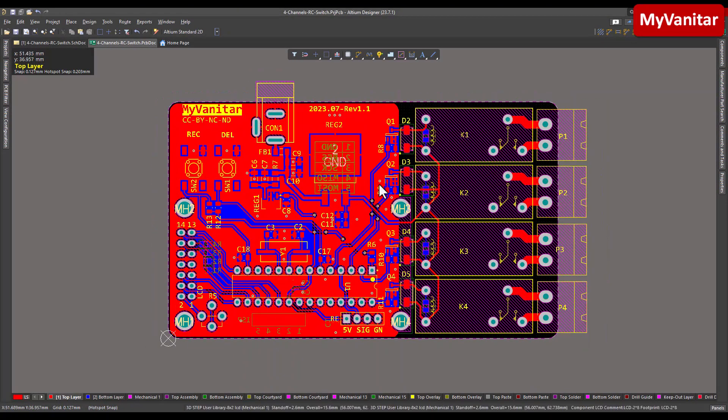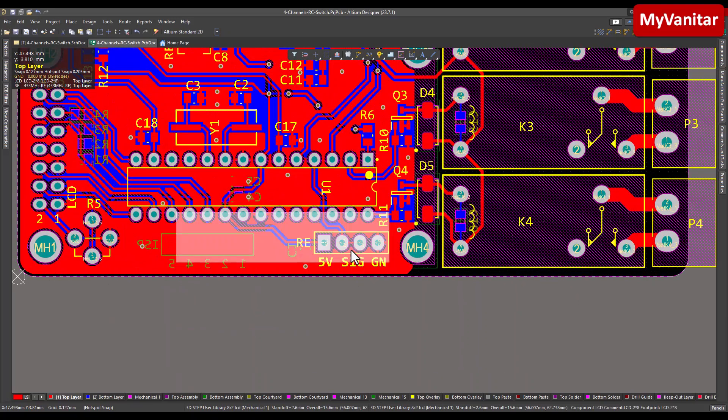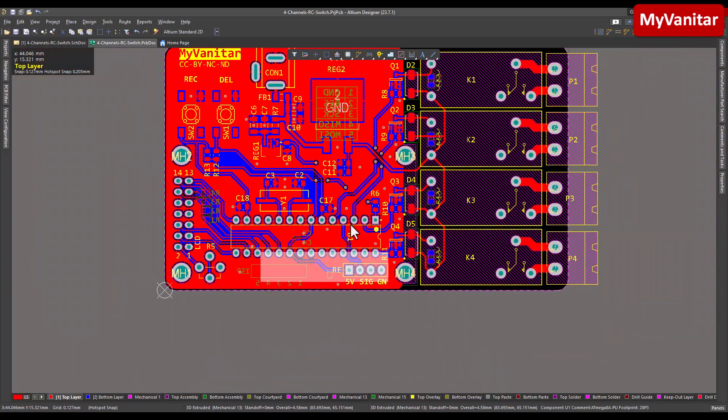As you can see, this is a two-layer PCB board and I used a mixture of SMD and through-hole components. The first golden rule in PCB design is the correct placement of components, which I followed here: the relays are on the right edge, the microcontroller is here, the power input and regulator are in this area, push buttons are here, and I placed the receiver module on the bottom edge.